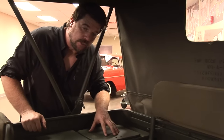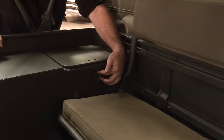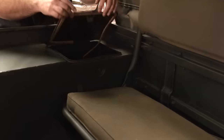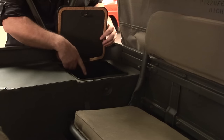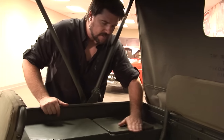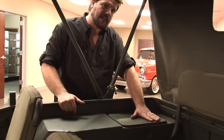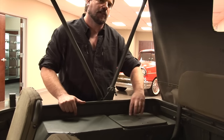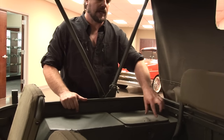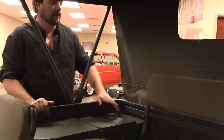An easy way to tell if this is an MB or a GPW is this toolbox back here. You can see there's a circle — push the button and it unlocks to open the door, with tool spaces on both sides. The door itself is a giveaway: see how it's all flat? This is an MB. Willys made them really flat like this, whereas the GPW is embossed with a little line that goes around.